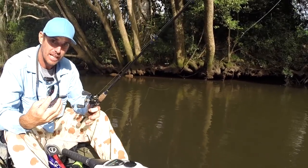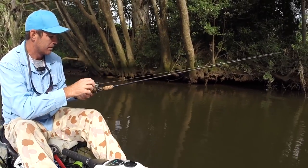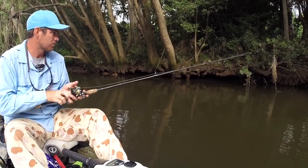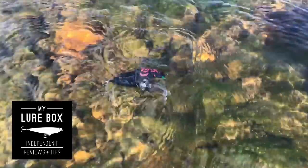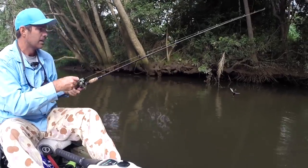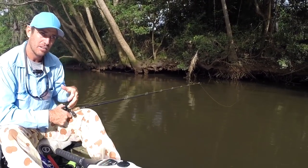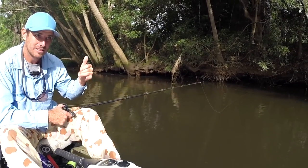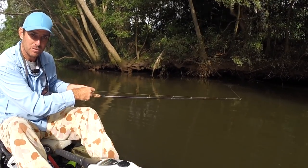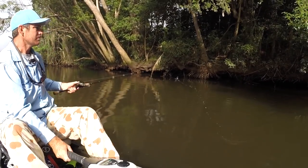As you start to pulse it and bring it out a little bit further and carry on with your retrieve, it really helps to have a solid-tipped rod. This is only a very short rod — it's only 5'6", and you can see it's not very whippy up top. The reason I like to use it like that is it just gives that paddling action more aggression as you're bringing it through and pulls more bubbles down as the little paddles kick in. If you're fishing with a softer-tipped rod, it tends to dull the movement, and that soft tip doesn't let the lure dig in hard and keep punching through the water. So if you're after an aggressive style of action, you can really turn the bass on.